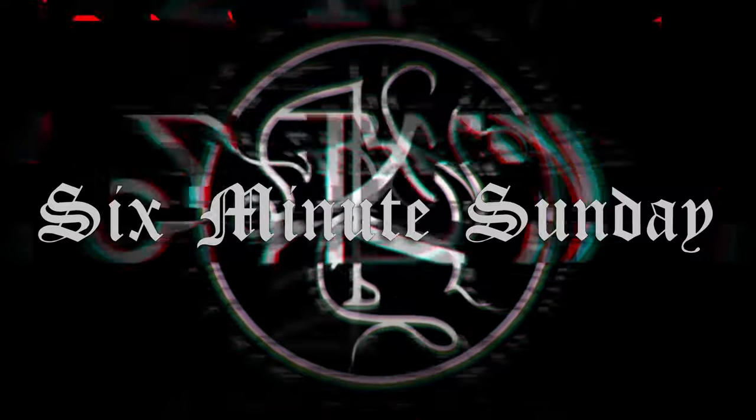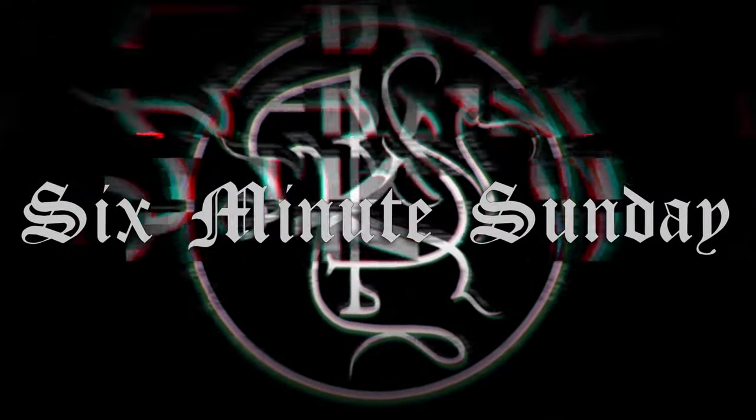How to play Batushka on six instead of eight strings? Let's take a look. So this would probably be impossible to keep under six minutes, but what the hell.